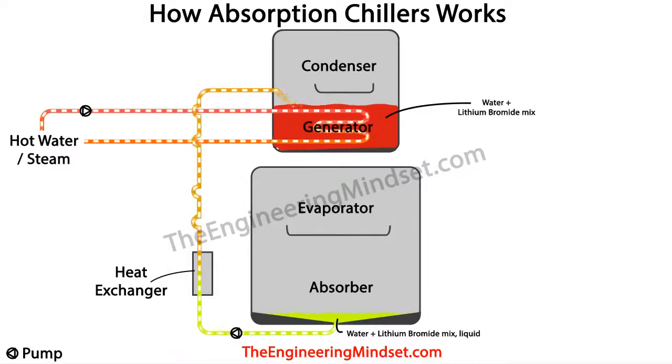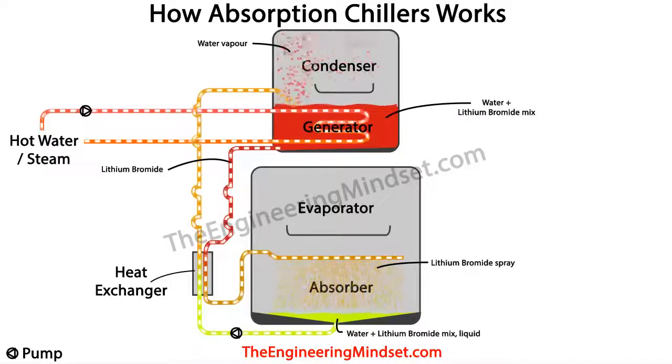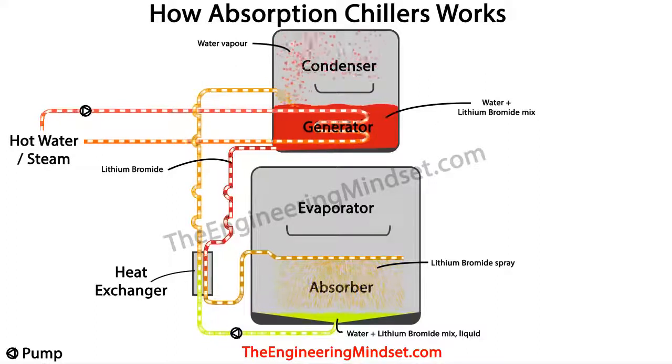Heat is then added to the reservoir containing lithium bromide and water, beginning the separation process. This heat is usually waste heat in the form of hot water or steam pushed around heat exchanger tubes inside the generator. The heat causes the water to boil off and fill the condenser with hot water vapor or steam, while the heavy lithium bromide particles sink to the bottom forming a concentrated liquid. This hot concentrated liquid flows down to the heat exchanger where it transfers its heat into the weak solution line running in counter flow.